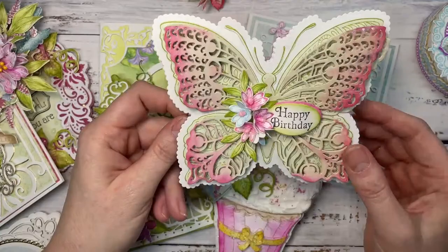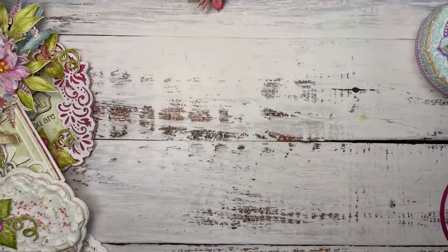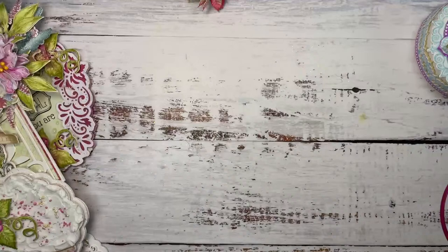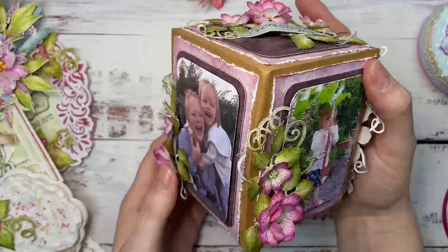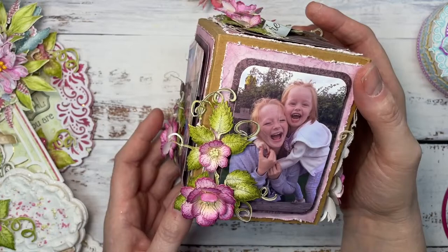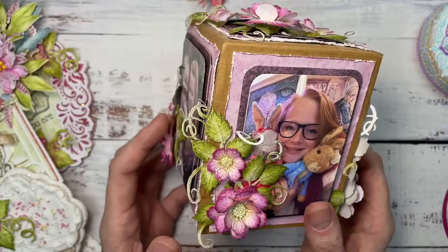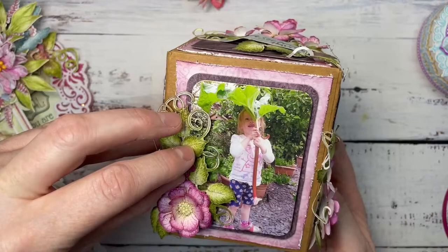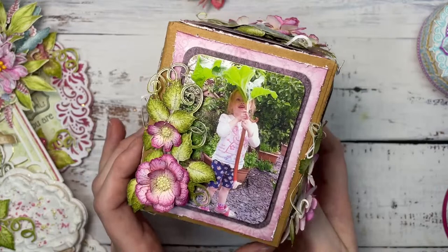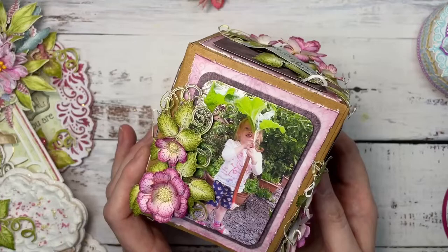And then I went and found a very, very old project — this is the last one I've got to share. Do you remember the cut mat create dies? I created this photo cube — it's a cube, like those plastic ones we used to have years ago with photos in. I created this one with my girls in. There's Caitlin, and there's Isabella with Caitlin. This is on display out at the coast in my little caravan. This has got to be eight years old and doesn't it look as good today.